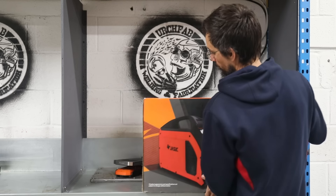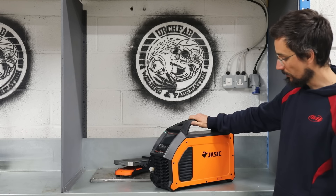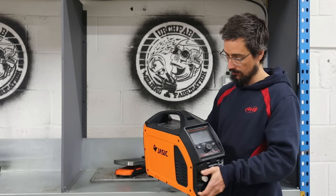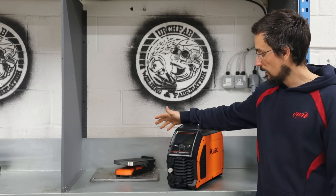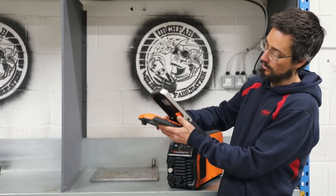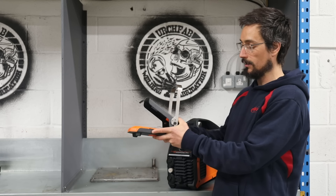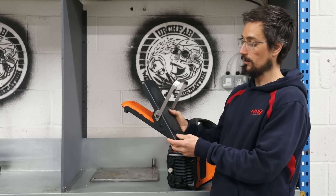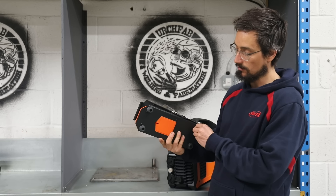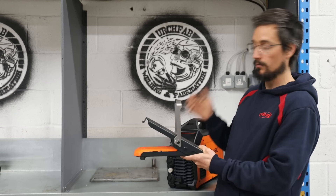So we'll do a quick unboxing. First thing I noticed about it — very small and compact for a 200 amp AC/DC TIG. The other feature which I'm really excited about trying is the wireless foot pedal. This is something that annoys the hell out of me every time I'm welding — having the wire from the foot pedal dragging around, tripping over it. I've seen these in the past and thought that's something I definitely should get, and this machine has the option for it.